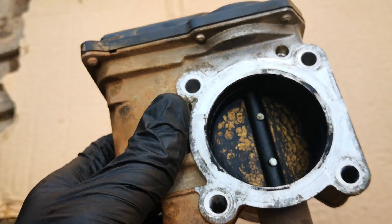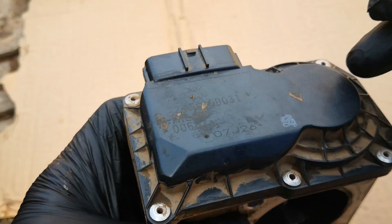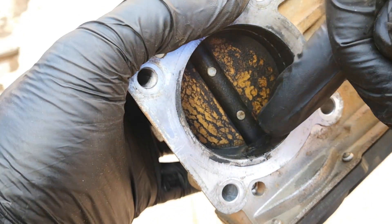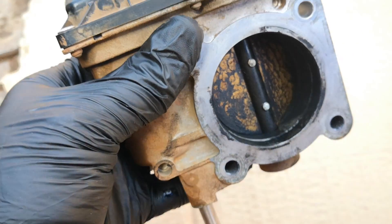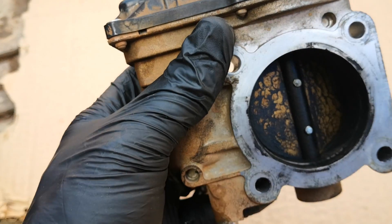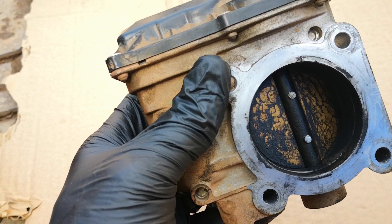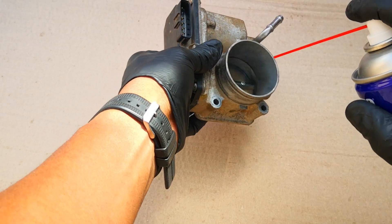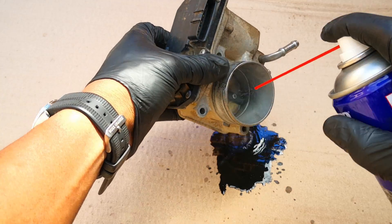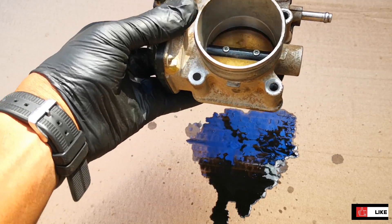Important thing when cleaning electronic throttle bodies: you want to keep the part with the throttle position sensor facing up, so that when you spray the carb cleaner it doesn't go down into that electronic component. Secondly, you don't want to push the butterfly valve too much because that's electronically controlled — pushing it carelessly can mess up the positioning. Go ahead with the carb cleaner. You can see how dirty that is.